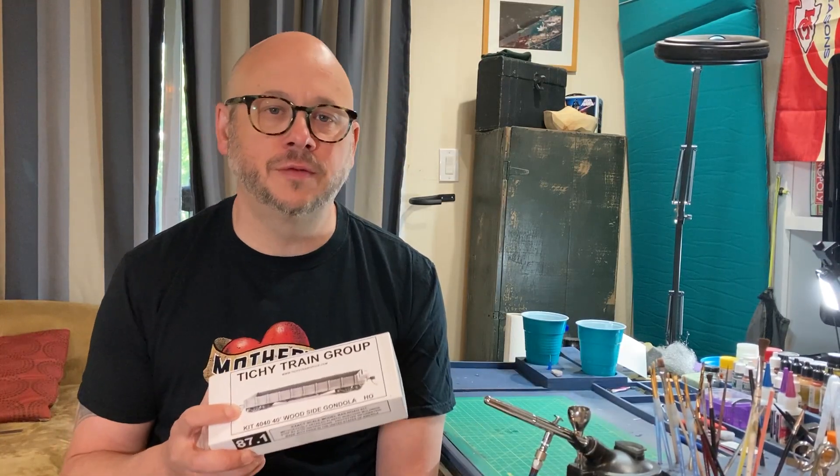In this episode, I'm going to be working on a wood side gondola car from Tichy Train Group. This gondola car will transport aggregate from the quarry on my layout to the concrete factory.